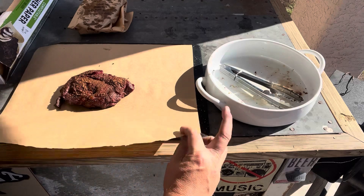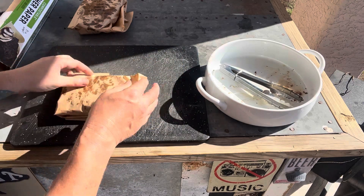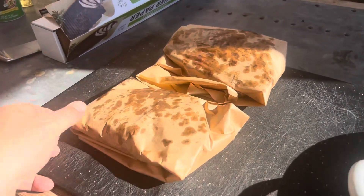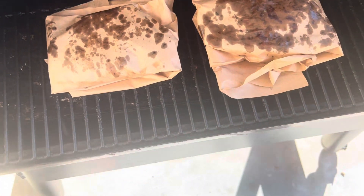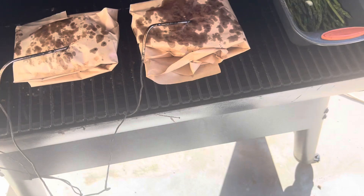I always make sure to wash the bowl I use to bring out the raw meat after I put it on the grill — I wash it and use it during the cook, but always keep it clean. So there are the two pieces of meat wrapped in butcher paper — I'm going to throw them right back on the grill. Let's get these placed back on the smoker, and I need to place the thermometer back in about the middle, which is typically the thickest part.